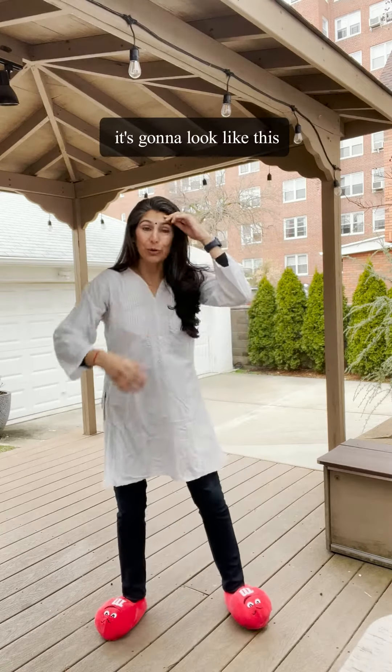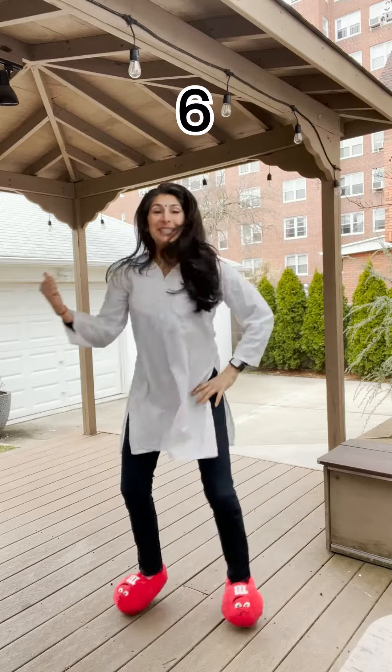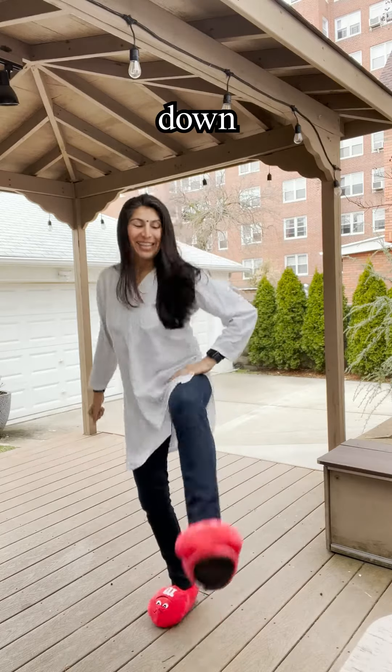Okay, so when you put it together, it's going to look like this. Five, six, seven, here we go. And one, two, three — down, down. And five, six, seven — down, down. Again: one, two, three — down, down. And five, six, seven — down. Yes!